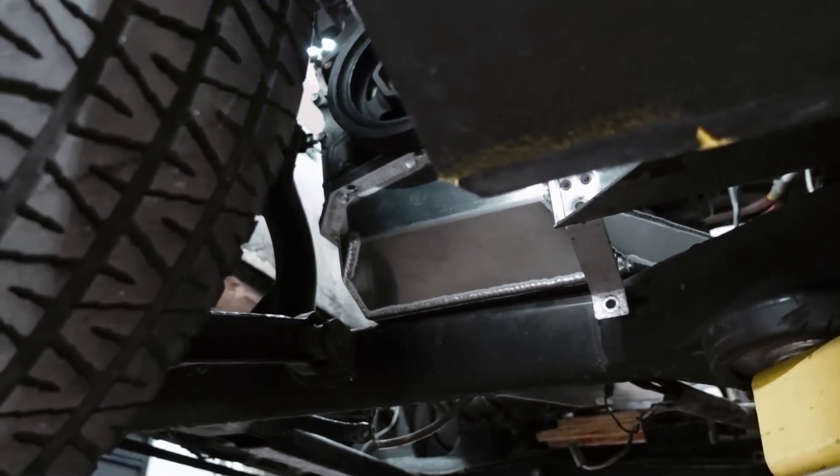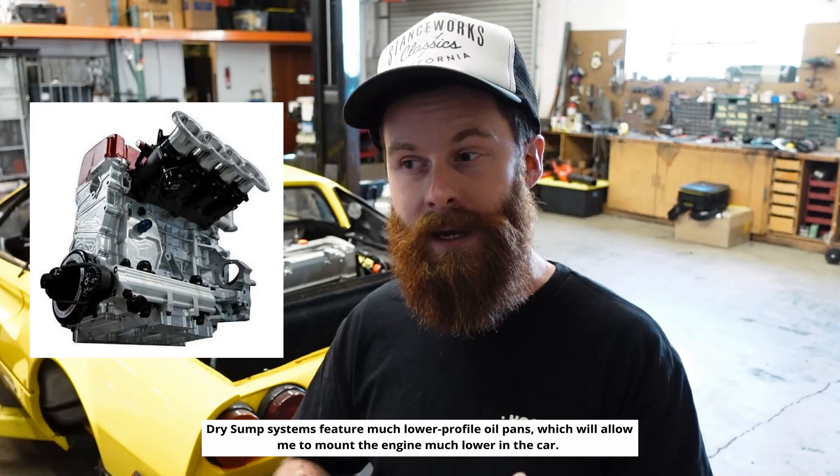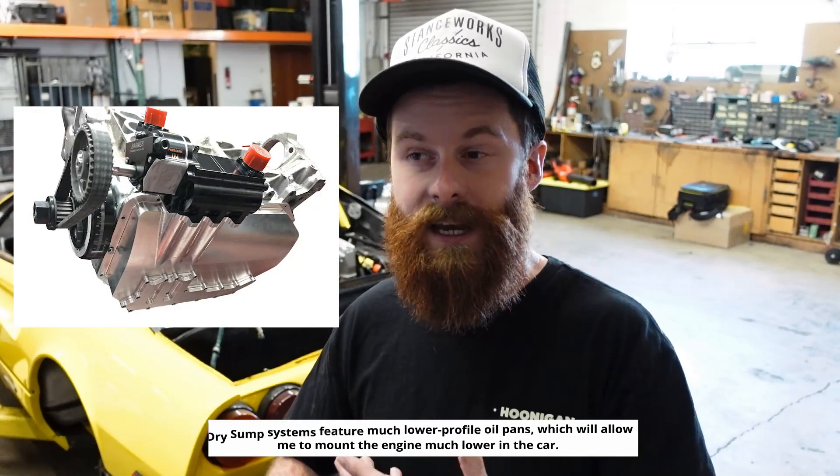I could probably do this by just cutting and modifying the oil pan, but if I do that, I'm always going to wonder if that decision is the reason for a failure in the future. If I have a lubrication or internal oiling issue, I'm never going to know whether it was my decision to modify the oil pan that contributed to it. It's a risky decision when I don't know if the changes I'm making will have a negative effect. Dry sump solutions will solve this problem for me, and it's the responsible way to go. Even though it is expensive, it's going to give me confidence that my oiling system will always be up to the task at hand.